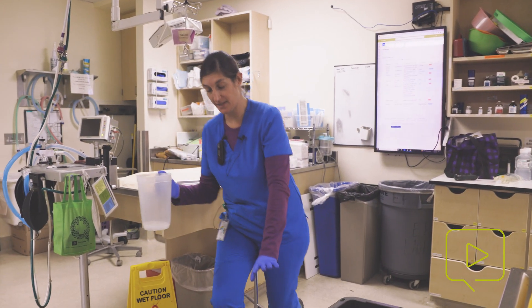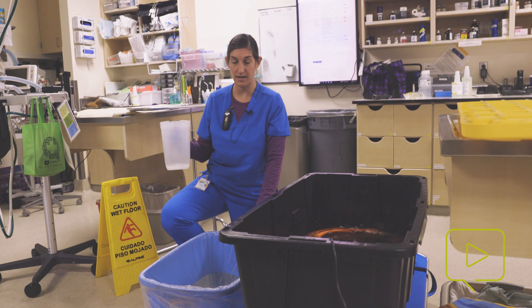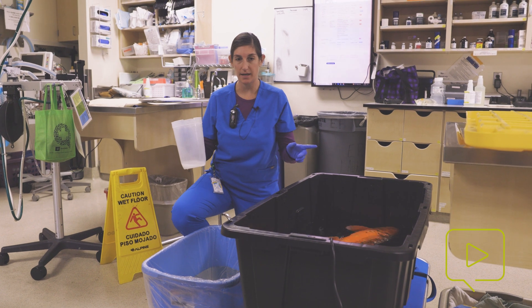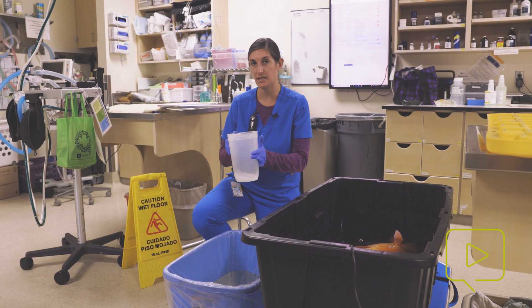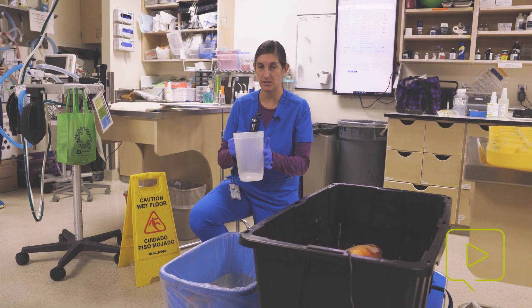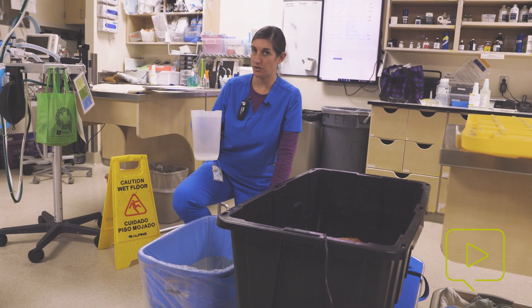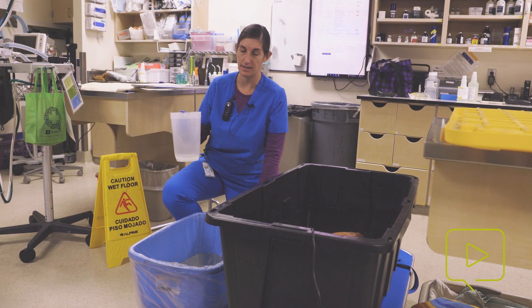Now we have our anesthesia tub ready for Joanna. This tub has 30 liters of pond water in it. From my stock anesthesia solution, I collected 150 mils of one gram per liter of stock anesthesia solution. So when this goes into the water, it's going to end up being 50 milligrams per liter, which is what we're looking at for an anesthetic induction.